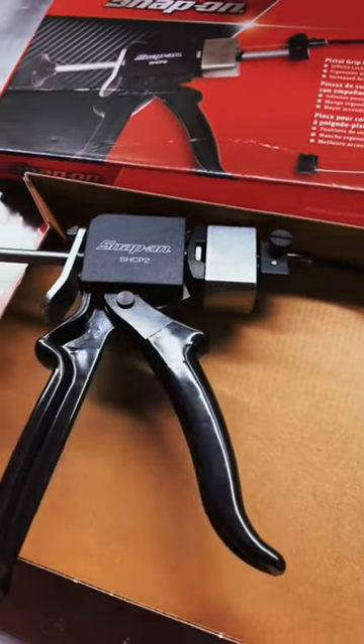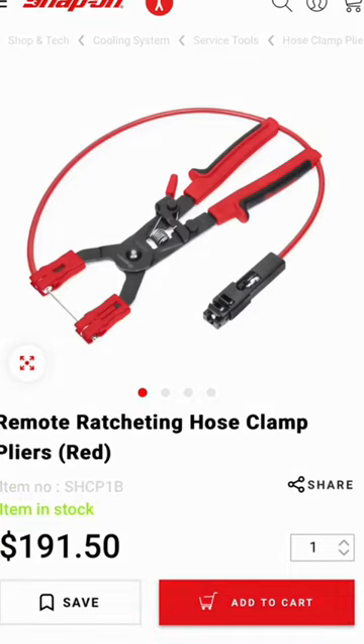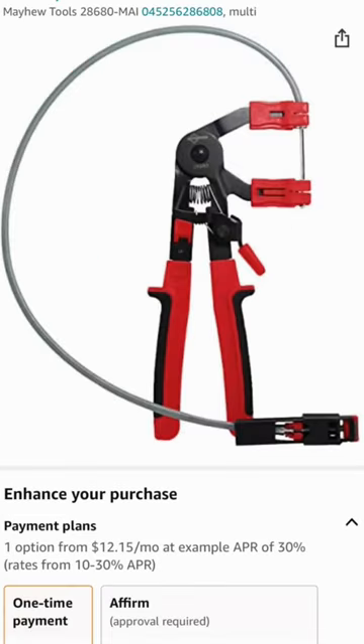With that said, there is a USA-made alternative that's slightly cheaper — this one right here from Snap-on for $191.50. Problem is, that one's actually a rebrand manufactured by Mayhew, and it's USA-made and can be found on Amazon for $68 prime. I will have a link on my profile if you want to get your own.